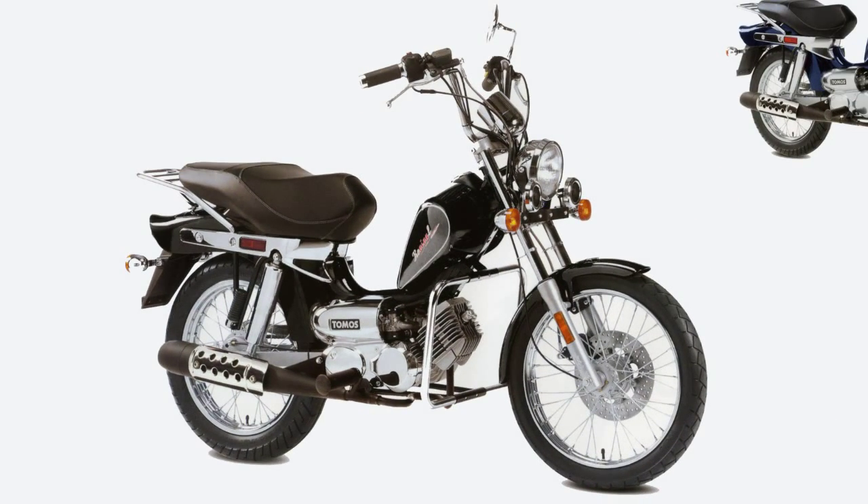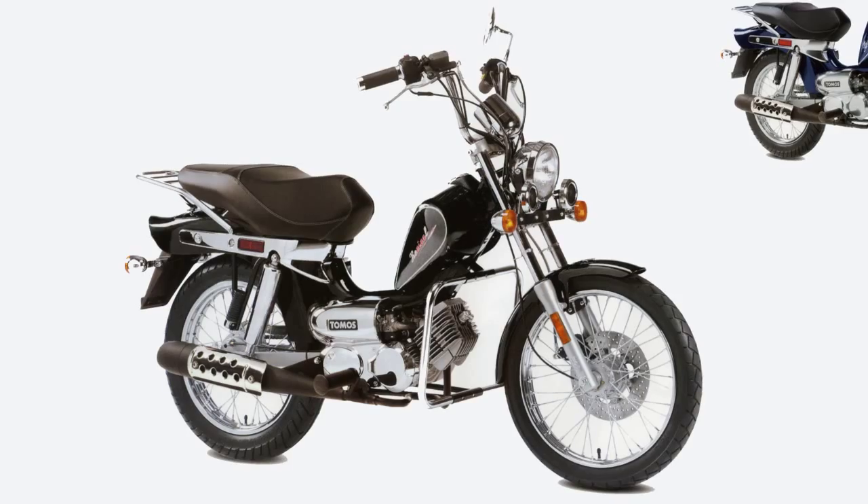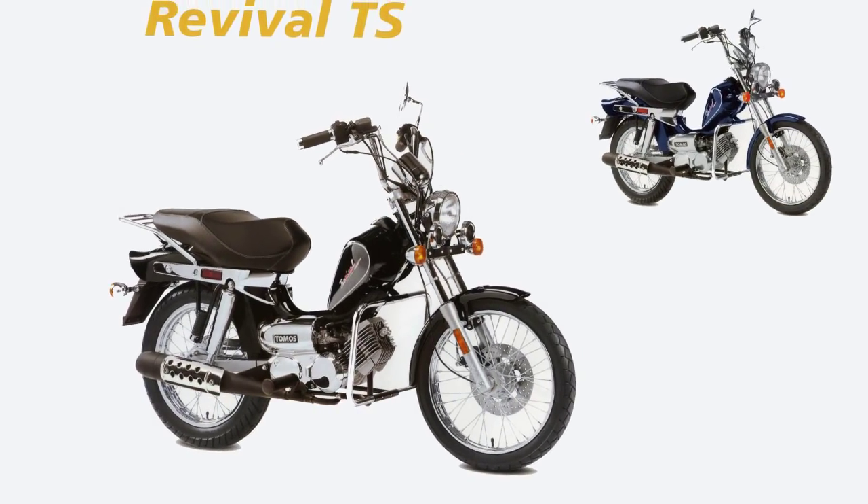The Revival TS features large 16-inch chrome spoke wheels, a large seat, and a classic style. The Revival TS comes in midnight blue and black.